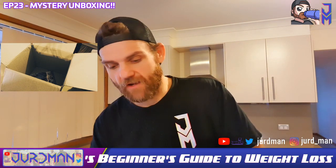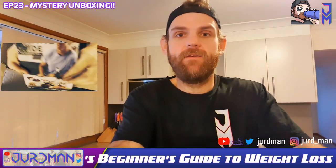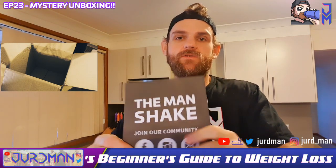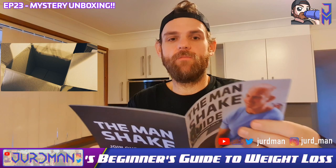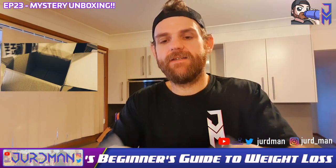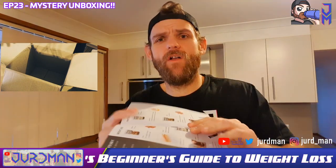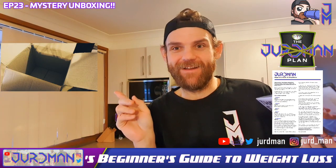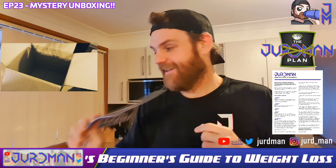I've not had bars for a couple of days so I'm starving. In your box you also get the Man Shake guide — big doozy on the front. You get the community — there's a Man Shake men's group, join that if you haven't already. There are plans in there. You can follow the Man Shake plan, or you can follow the Jerdman plan — another one of his awesome little creations.